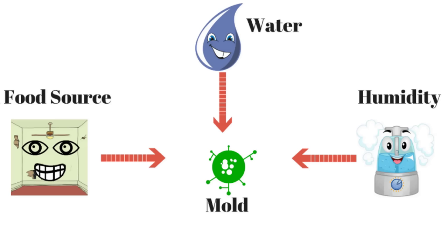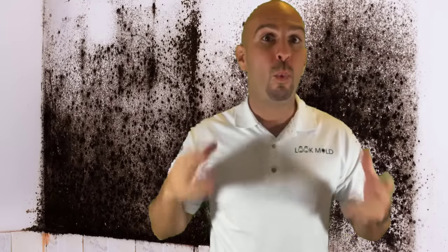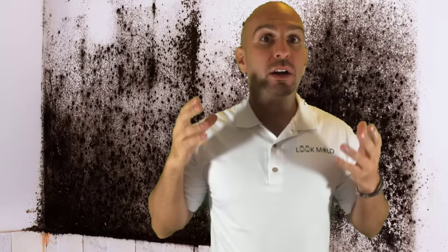The best way you can kill mold, number one, is killing the moisture source. Mold needs three things to grow: it needs moisture, it needs humidity, and it needs something for it to grow on — nutrients such as drywall, wood, anything porous. If you take out one of those three ingredients, then mold can't grow.